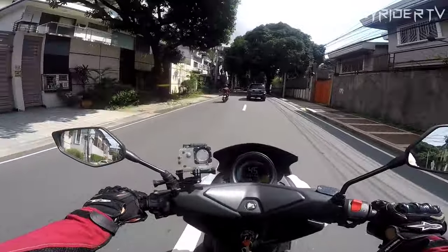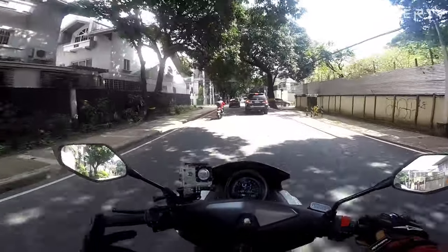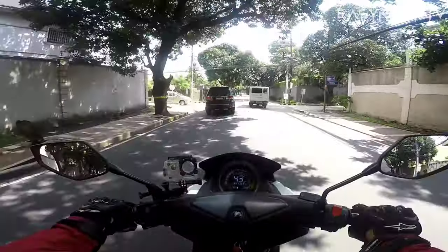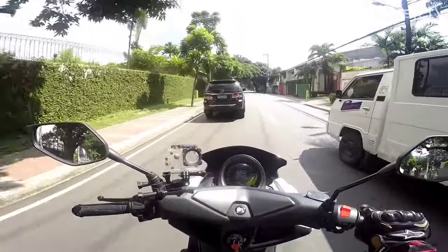Nakakuha rin tayo ng mga tips galing sa kanya. Ano ba yung mga compatible na shocks na pwede? Dahil yun sa kanya, napaka-lambot ng kanyang shock. Kakakuha rin tayo ng idea doon sa kanyang motor.